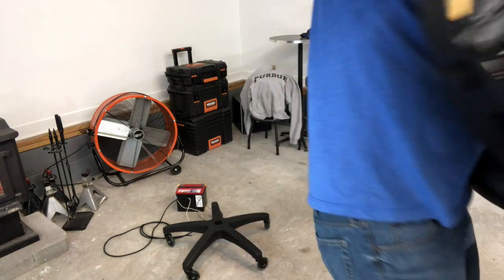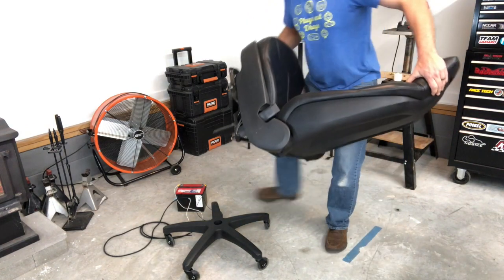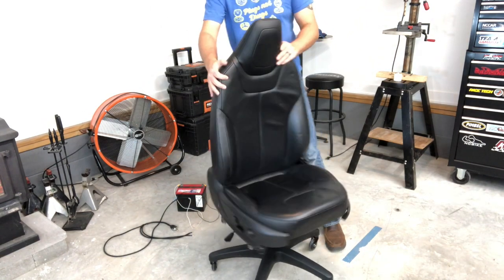We've got the seat here and the base on the floor with the wheels in it. The assembly is already attached to the seat, so all we've got to do is transfer the seat from the bench down to the base. It's super easy to put in, and I've got my battery standing by for the final adjustments.